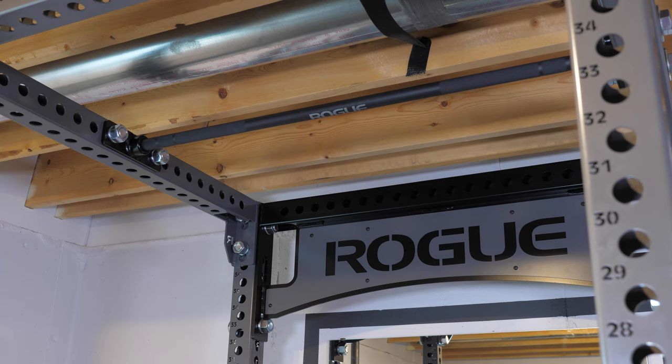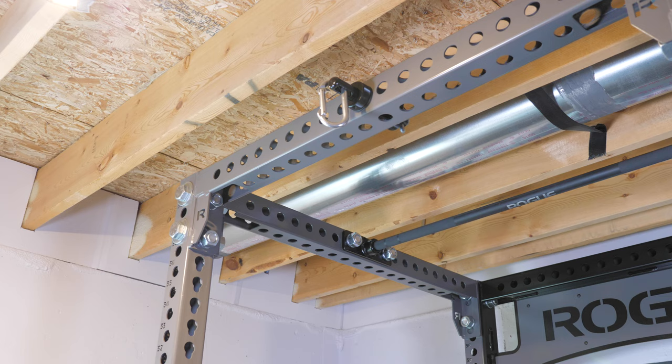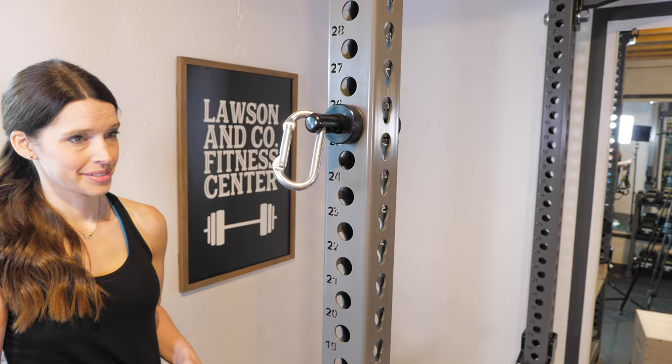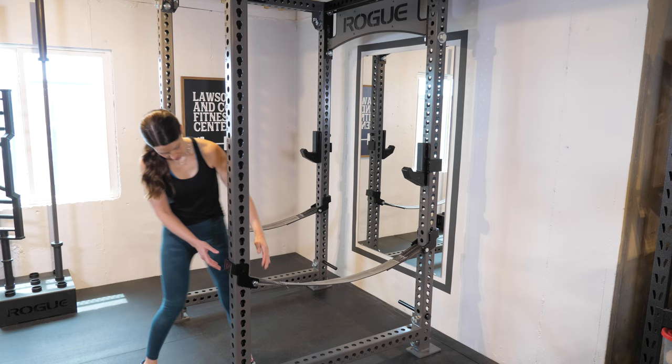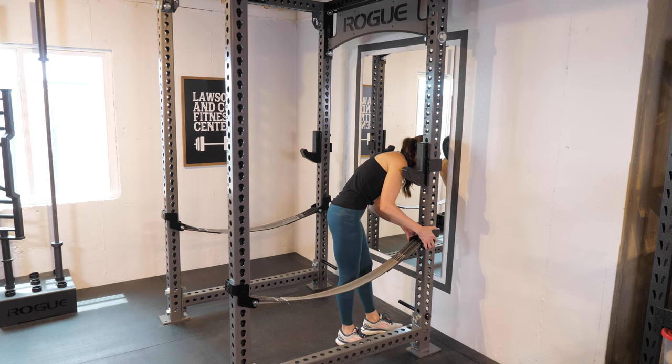The rack has a few different attachments for various exercises including a pull-up bar, a pivoting landmine attachment, and a shackle attachment point that we can use to attach bands and our TRX system to. We also have the movable J cups to hold the barbells at whatever height we need them, and heavy duty safety straps that can be adjusted to any height depending on what movement we are doing, like squats or bench press.